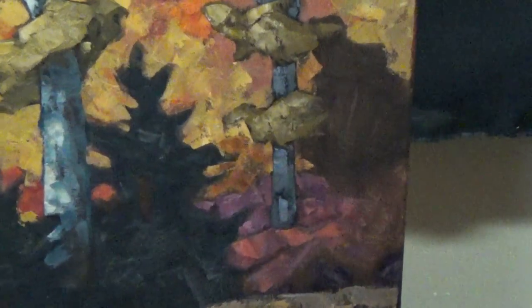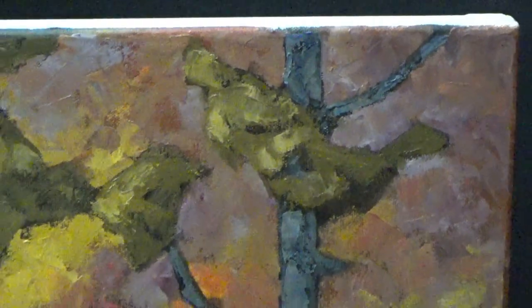We may as well have a quick look at this one as well. It's off towards the edge of the painting, so I've kept the values down on it so it doesn't stand out.